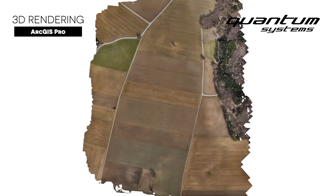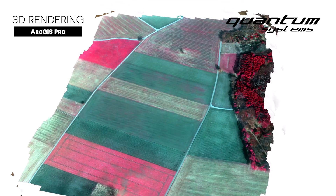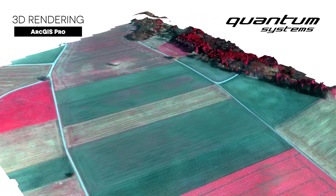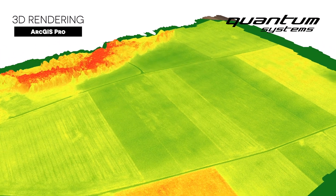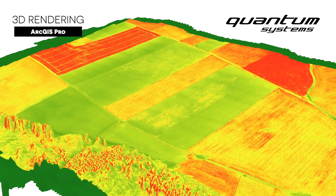As we can see here clearly, the images of the Sony UMC and the Red Edge MX align perfectly. What it shows is a false color composite of near infrared, red, and green band. Different vegetation indices like the NDVI or the NDRE can be calculated from this.